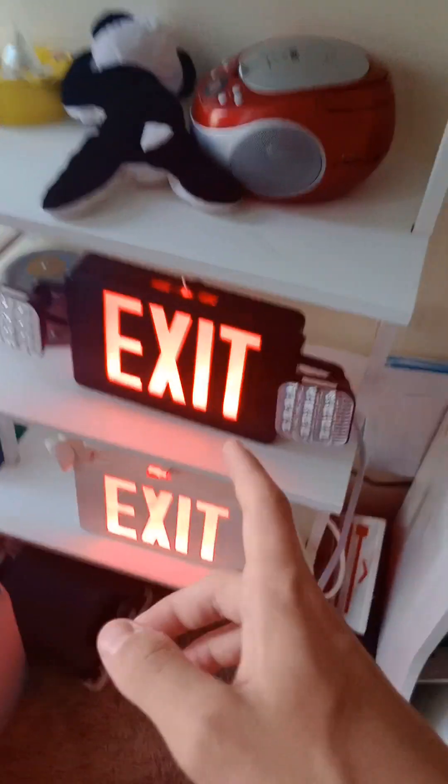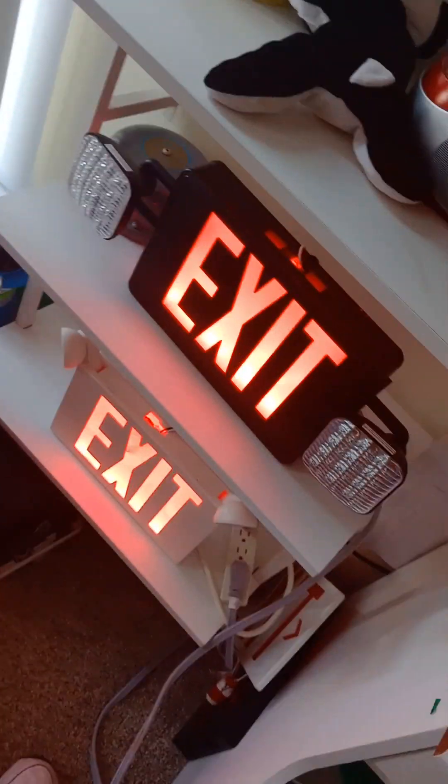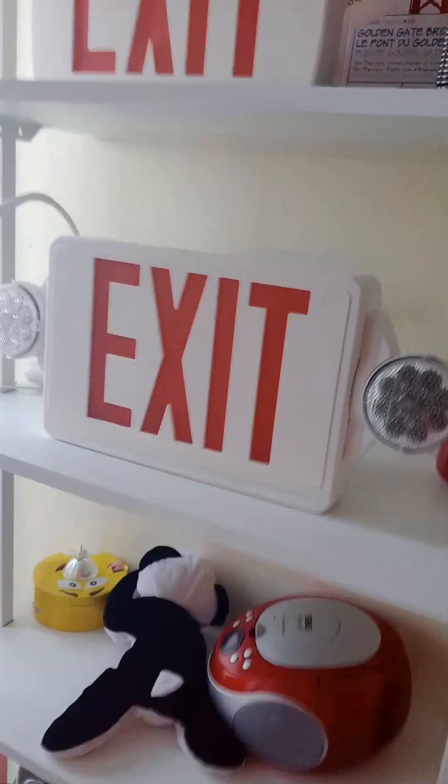I also got my Lithonia Lighting Profile exit sign combo — really nice. And my Life Safety exit sign combo — let me go ahead and adjust the head. There you go, you can see these heads. These two exit signs are going into emergency mode right now — doing self-testing. Now the switch is off. There's my red exit sign combo. In public buildings they can change this to a green exit sign; it doesn't really matter.